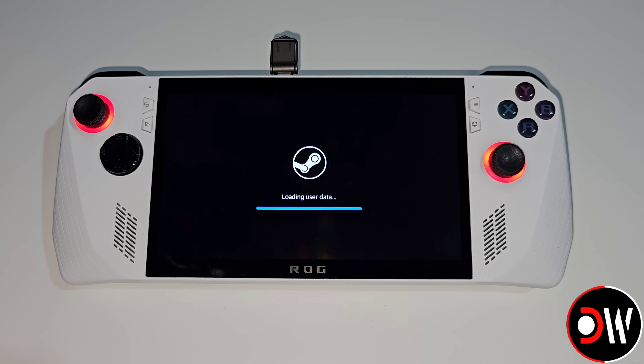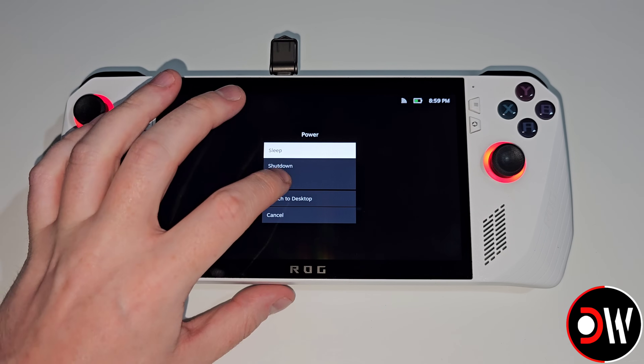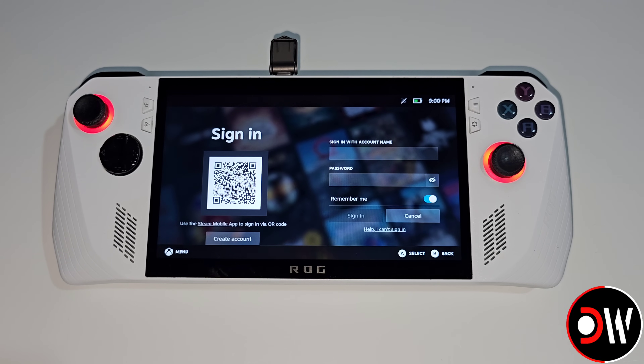It may be the case that when logging in we will be stuck on 'Loading User Data.' This is fine — we just need to press the left Armory Crate button, choose Power and Restart. Once restarted we will need to log into our Steam account a second time.